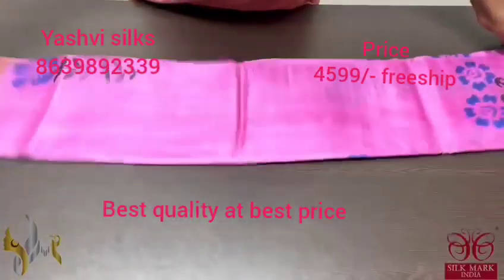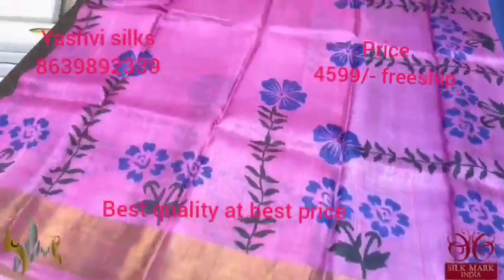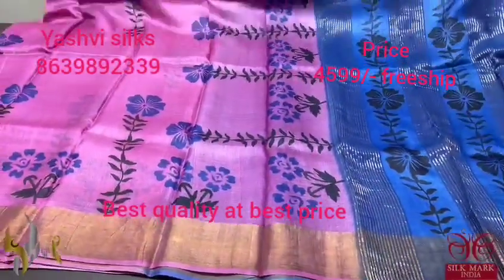Pure Tassar Silk Sari, premium quality, hand block printed. Acid washed boiled Tassar. A pink sari here with royal blue prints, all over printed. We have a contrast pallu and blouse which is in royal blue. Beautiful contrast concept sari and it comes with authentic silk mark.